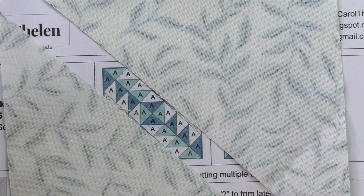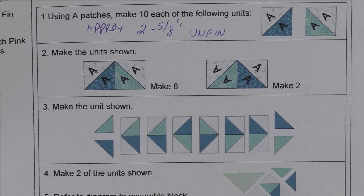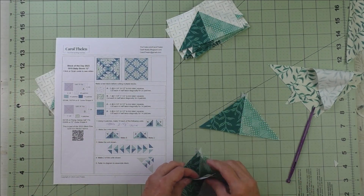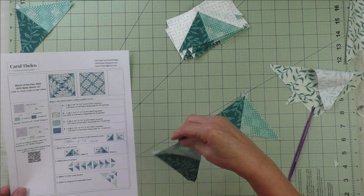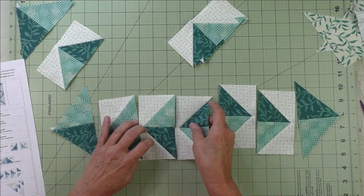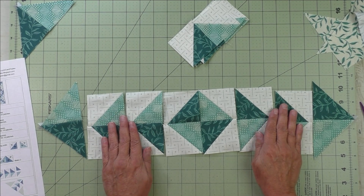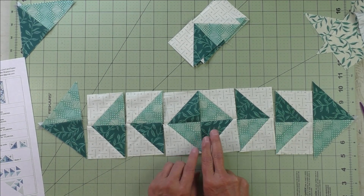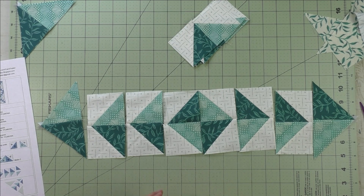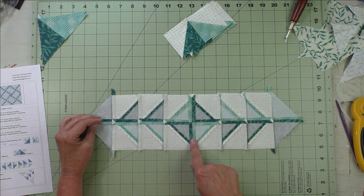We're going to lay them out just like the diagram. For the two pieces on the ends, I've sewn them together already. These four here are the eight that you made, and these two are the two that you made. We're going to sew these together in a row and press the seams open. I found it easier to press the middle seam open and press the other seams outward.